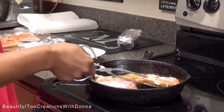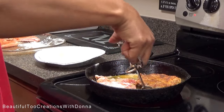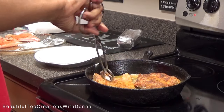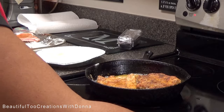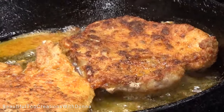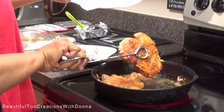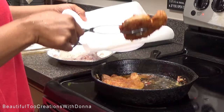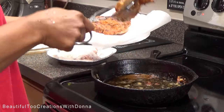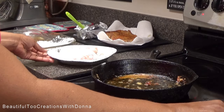It's been three minutes and we are flipping — look how pretty and golden brown it is! Okay, these two are coming out and we're going to add these last two.